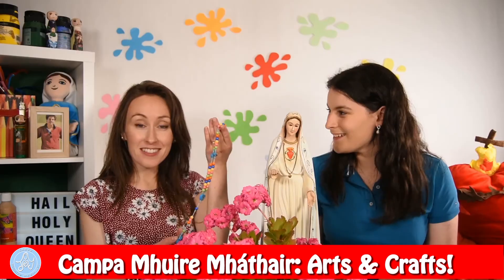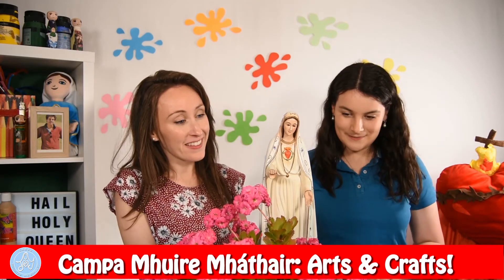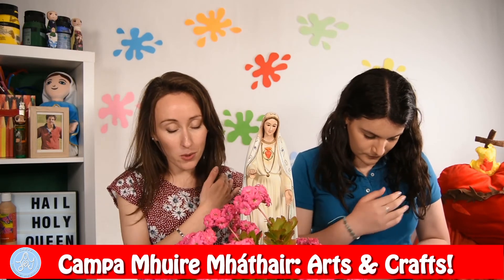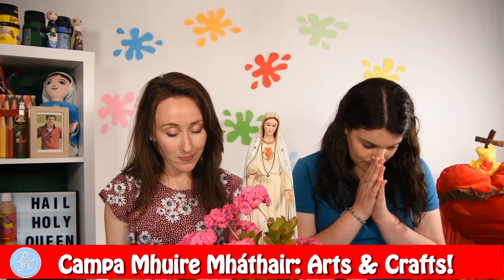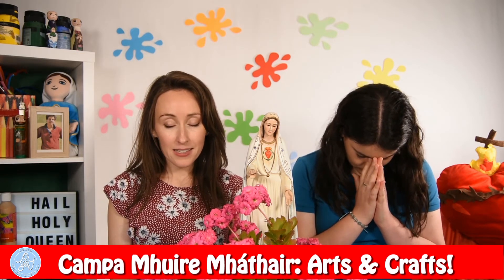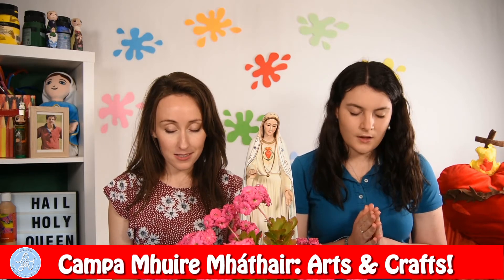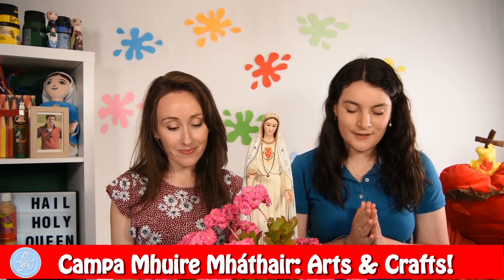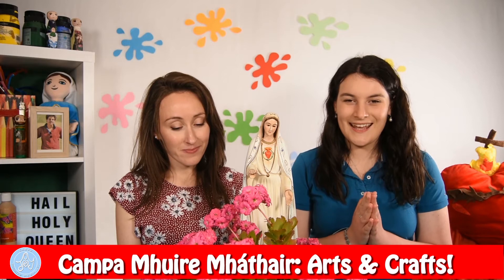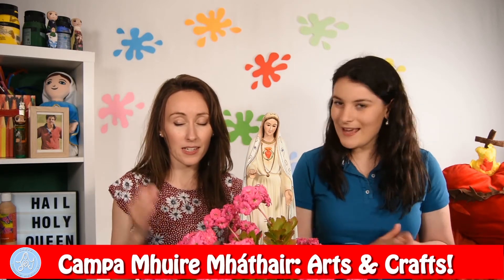Will we do that now? In the name of the Father, and of the Son, and of the Holy Spirit. Amen. Hail Mary, full of grace, the Lord is with thee. Blessed art thou among women, and blessed is the fruit of thy womb, Jesus. Holy Mary, Mother of God, pray for us sinners, now and at the hour of our death. Amen. In the name of the Father, and of the Son, and of the Holy Spirit. Amen.